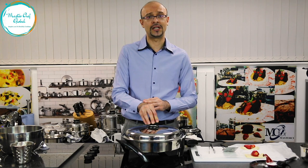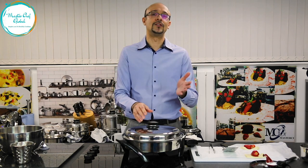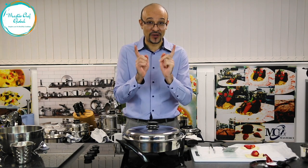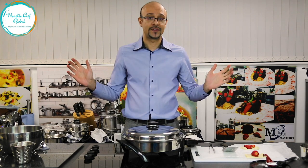Guys, are you ready? 1, 2, 3... but first you need to like us, subscribe, and leave a comment. Don't forget — we're going to show a lot of different dishes from all around the world.